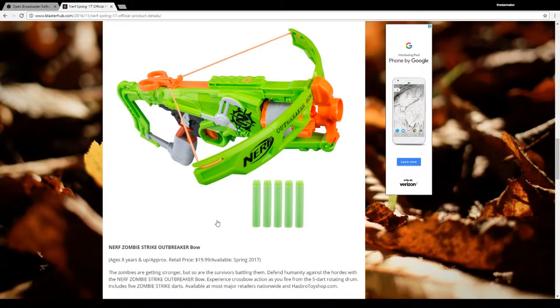Hey guys, TheDavinator37 here, bringing you another video. And today I'm going to be talking about the Zombiestrake Outbreaker bow.